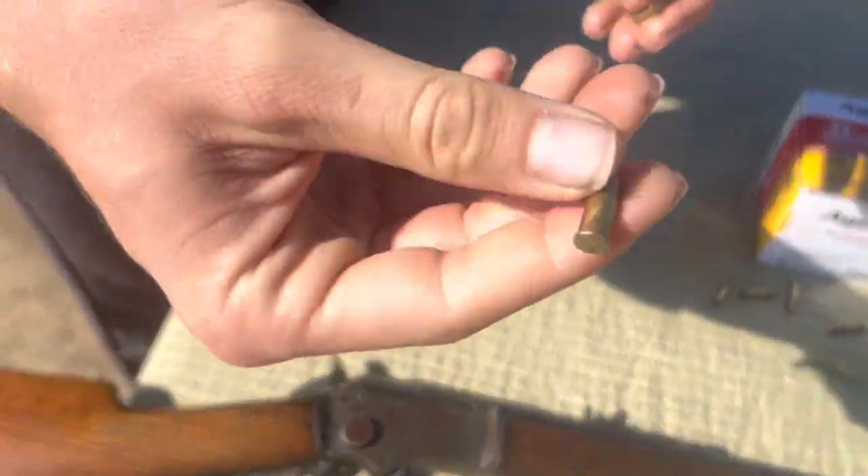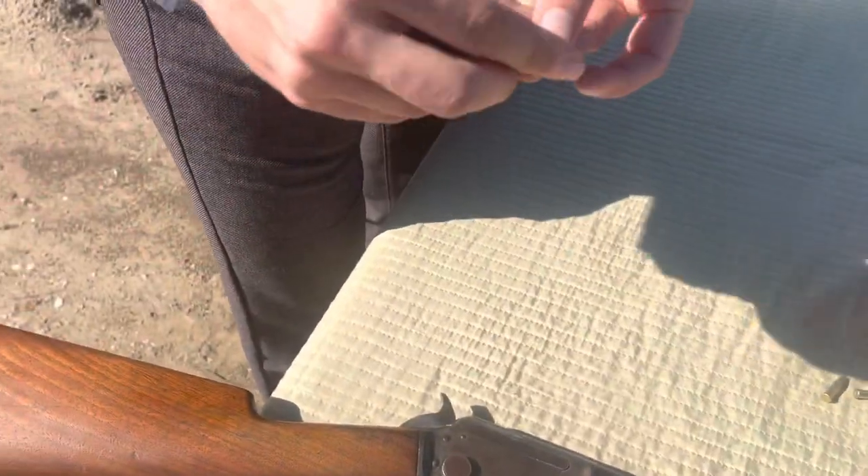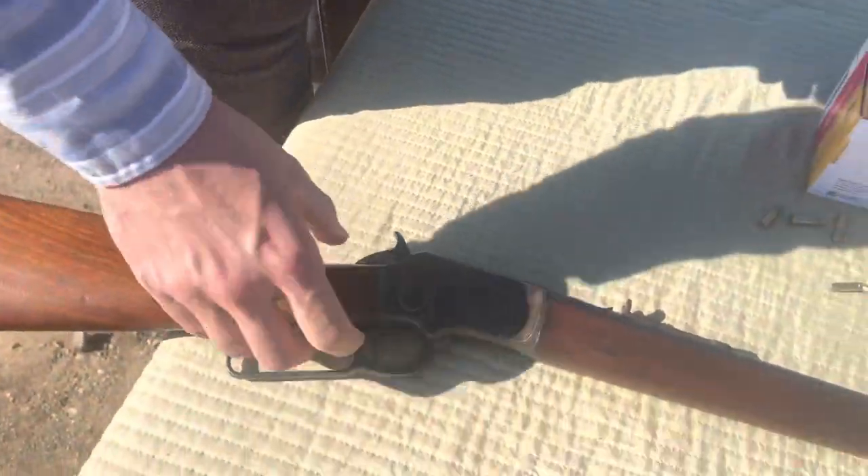I don't usually have much trouble with these rounds, but sometimes you get a few misfires. Let's break this rifle apart and show you how it takes apart.